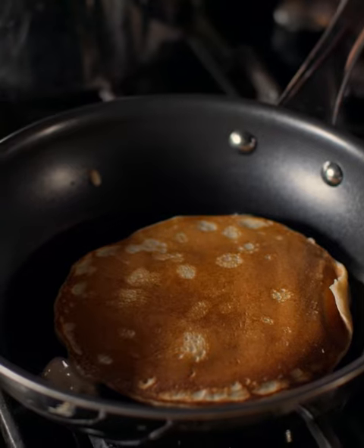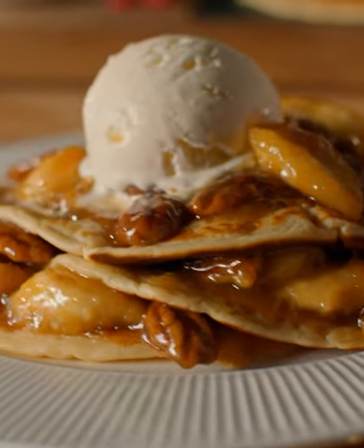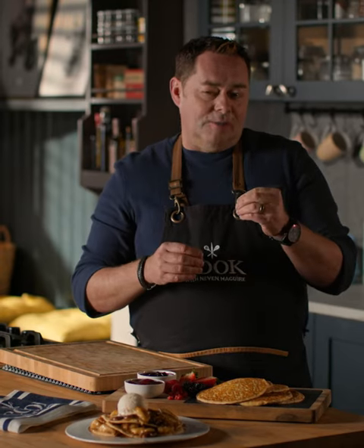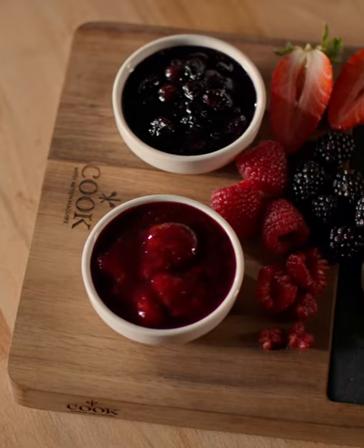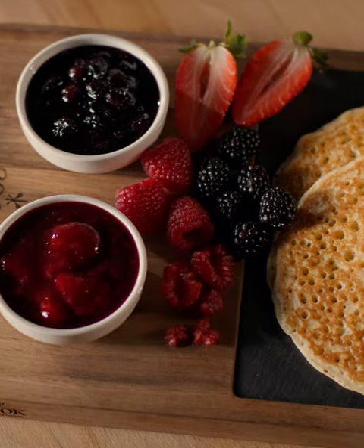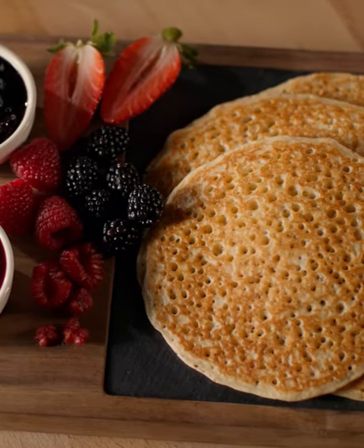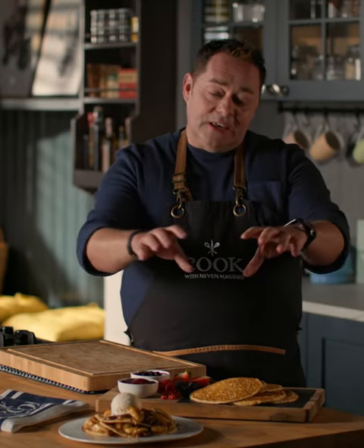You can hear that lovely sizzle. How good does that look? So that's the caramelized banana with the pecan nuts and the salted caramel sauce with a big bowl of ice cream. And then we have our beautiful mixed berry fruit compote, and then our blueberries cooked with some maple syrup and a touch of lime. If you just present them like this at the table and let everyone help themselves — trust me, your family are in for a real treat.